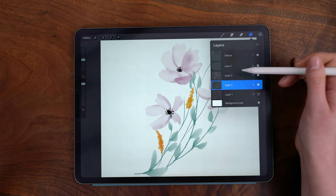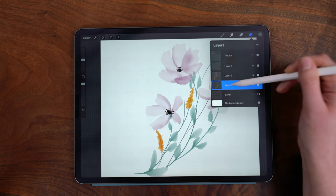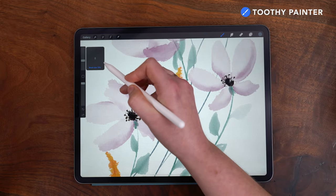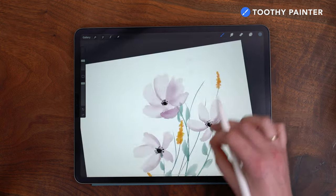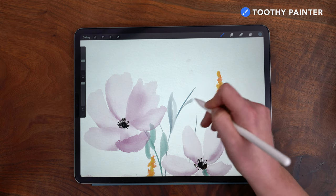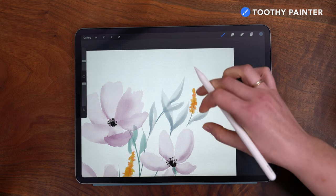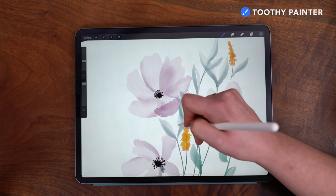I don't want this to get too cluttered, so before I go any further I'm going to turn off the bottom layer and continue working on this greenery. I'm using the dusky blue color, staying on the Toothy Painter brush, and reducing my brush size down to about 15% to paint these in a slightly different shape. To paint these leaves, I'm doing a large upstroke and keeping my pencil to the screen on the downstroke, applying more pressure in the center and tapering off at both ends — drawing each side of the leaf on the upstroke and downstroke respectively.